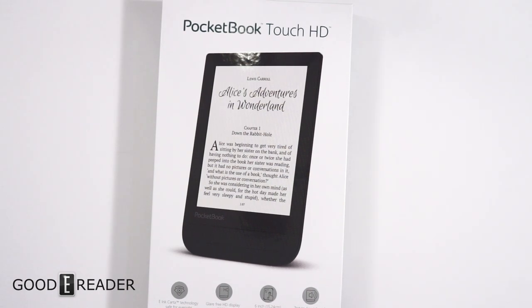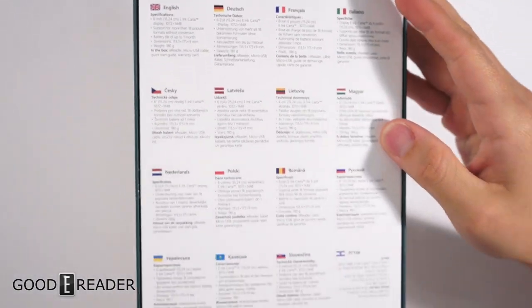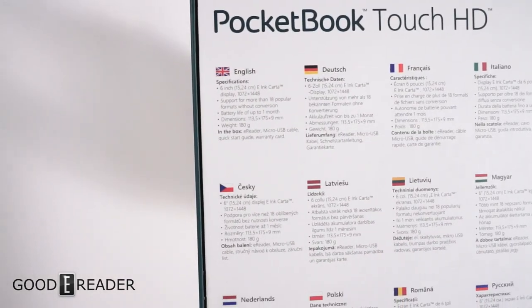Hey everyone, welcome to another Goodie Reader unboxing video. My name is Michael, this is Peter. Today we have something by Pocketbook, which we haven't reviewed or unboxed for a while. It's brand new — this is the Pocketbook Touch HD, and its features include Carta, 300 PPI, text-to-speech. The resolution is on par with most of the higher-end Kindles.